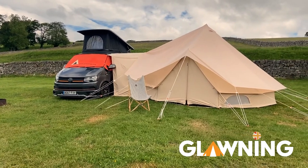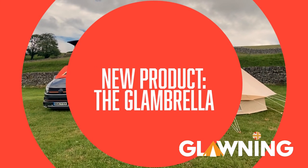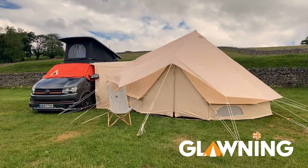Hi everyone, it's Sarah from Glorning here and today I'd like to introduce our latest product, the Glambrella. The Glambrella is a polyester fly sheet that goes over the top of the Glorning or can be used on its own.